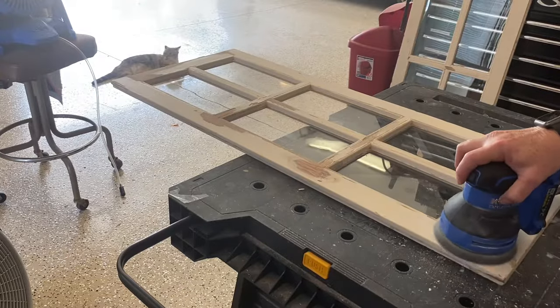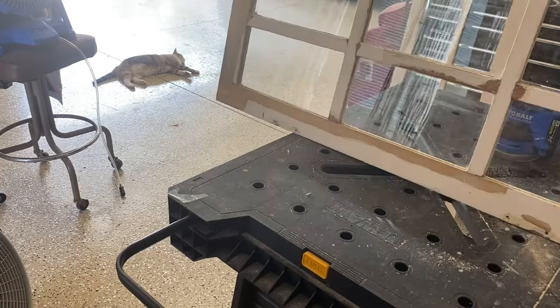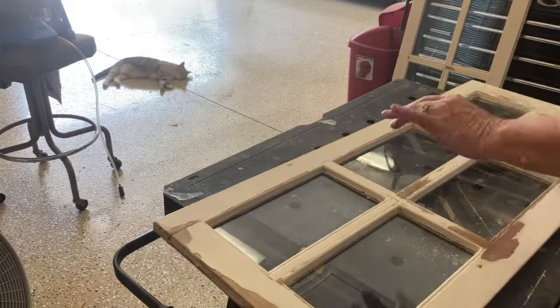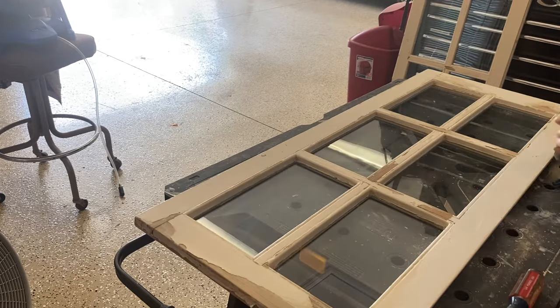About a month ago, I found a couple old windows at a garage sale for $5 each. I brought them home, sanded them down, cleaned them up, and because they still were kind of a yellow color, I decided to paint them with DIY chalk paint to brighten them up a little bit.